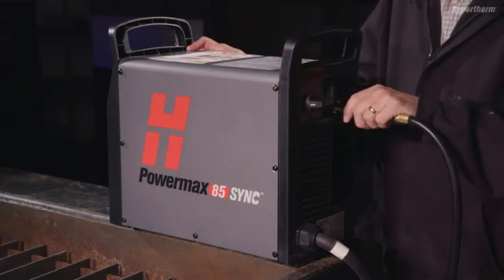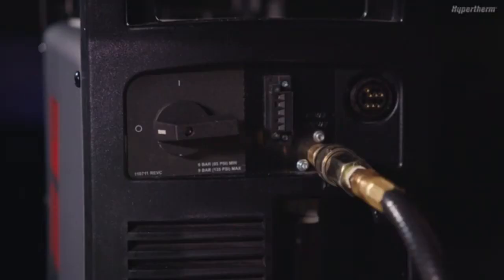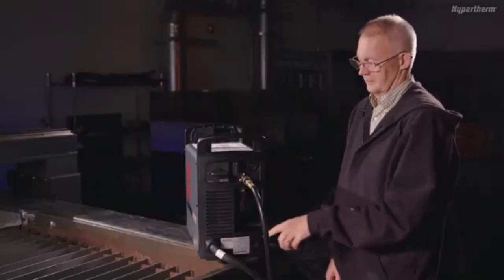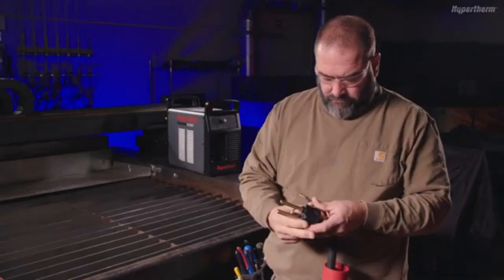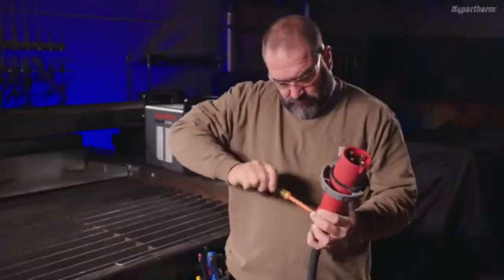To begin, let's look at the power supply layout, starting with the rear panel. Here you will find the system's on-off switch, an inlet gas supply connection, and a pre-installed 10-foot input power cord for connecting the system to the main input power. If the cord needs a plug added or changed, be sure to have it done by a qualified electrician.